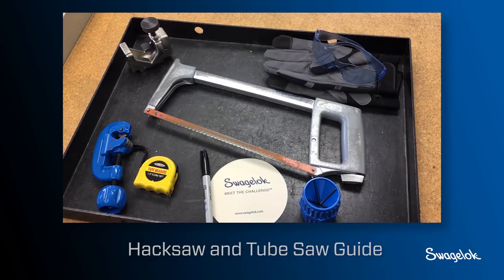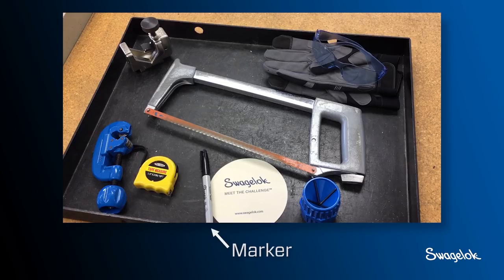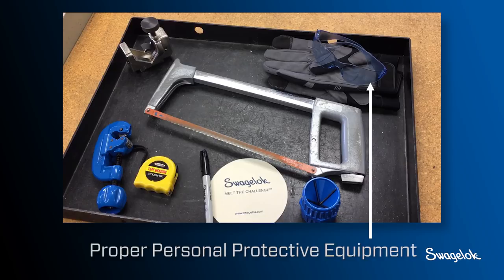For proper tube preparation you will need a tube cutter or hacksaw and tube saw guide, a tube deburring tool, a marker, a tape measure, and proper personal protective equipment.